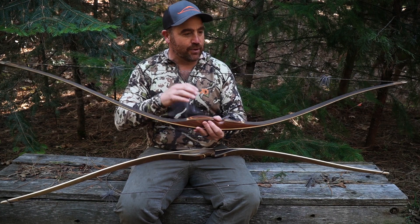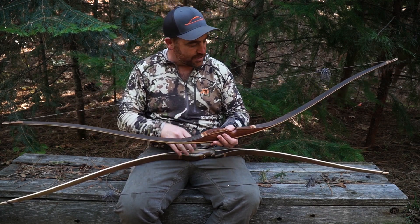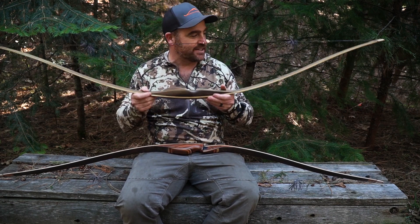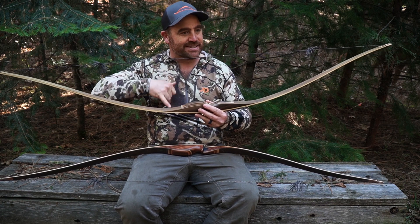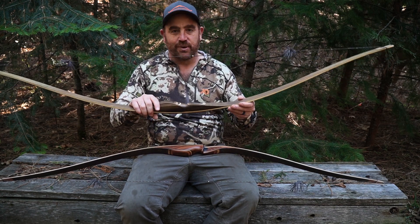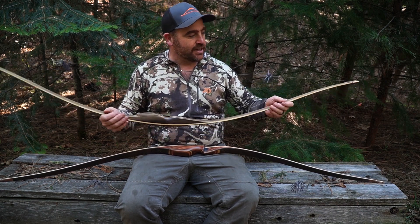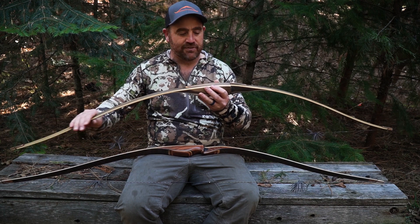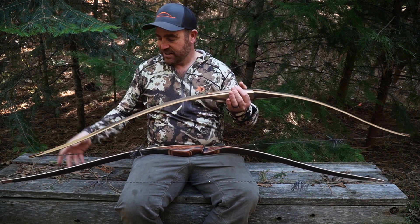Some people don't like a lot of tension at brace. A recurve at brace has a lot of stored energy because you're pulling that recurve all the way back. Some people prefer the traditional longbow feel. This Chief is a modern longbow — it's got reflex and deflex in it too, but old traditional longbows were just a straight piece of wood with different parallels, and at brace they didn't store as much energy. So it's all about what the archer wants and what the archer feels — that's why a lot of different bowyers use different designs.